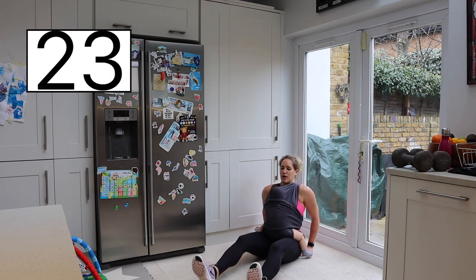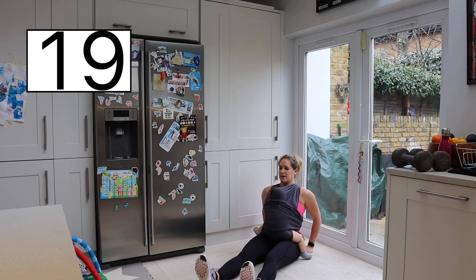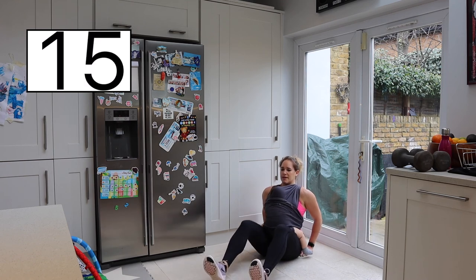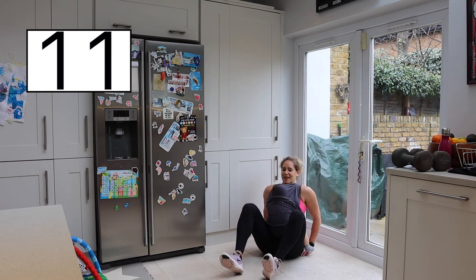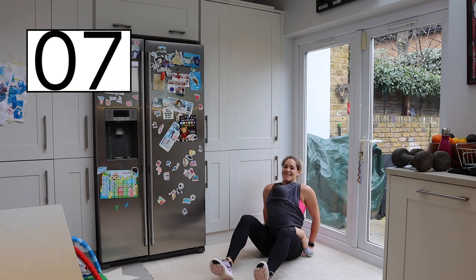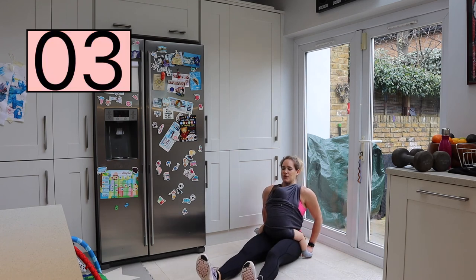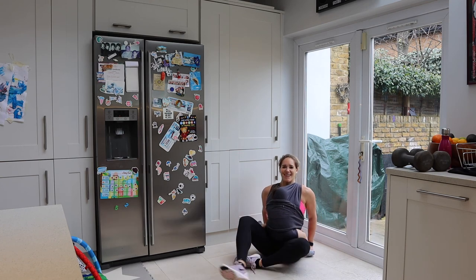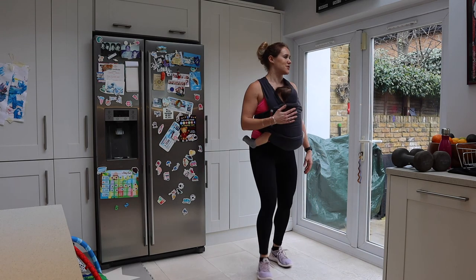We're over halfway — take it right to the end, slow and controlled. Last 10 seconds — you are absolutely amazing to have completed this with me today. And rest it there. Coming up to standing gently, and let's do a cool down.